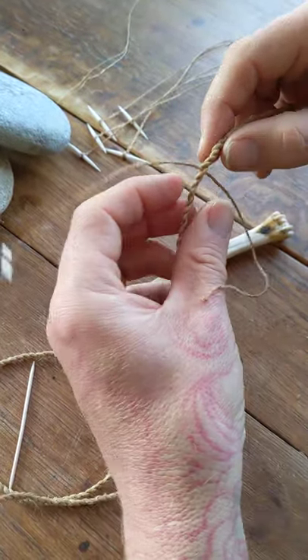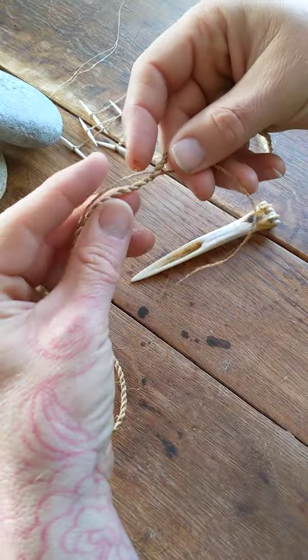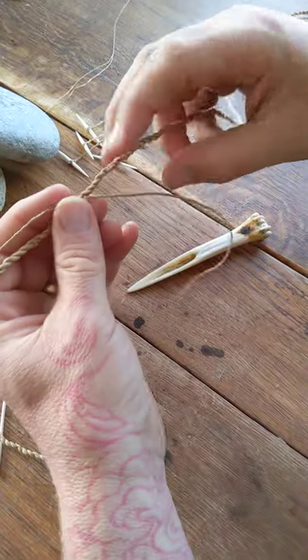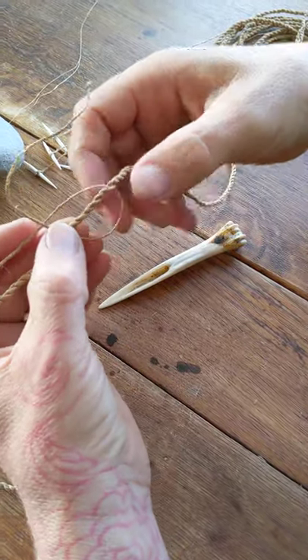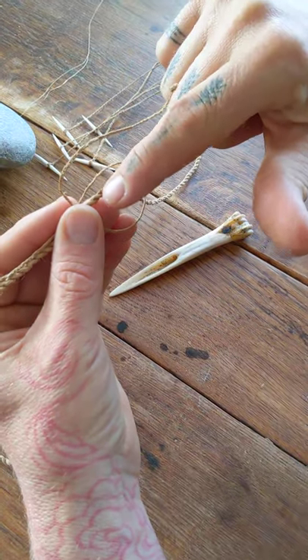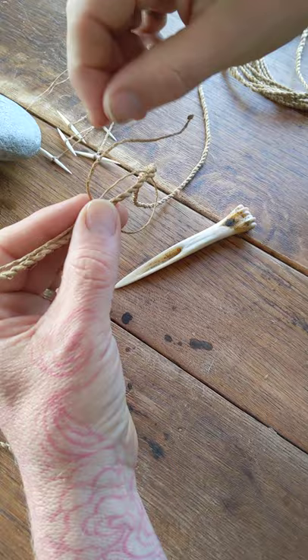Now I'll just tighten up that twist here. We're going to lay the main line along like that, and then here we're going to come past. So this is your working end.